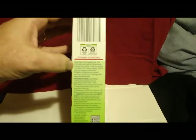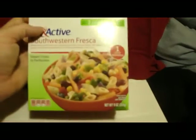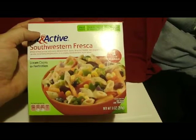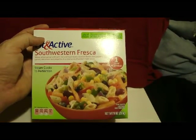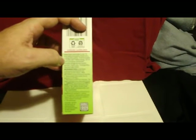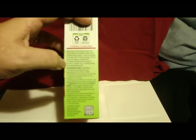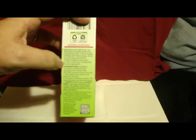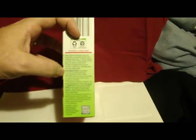Cook to at least 160 degrees Fahrenheit before eating. I was wondering if it had chicken in it, but it's wheat penne, corn, red and black beans — no chicken. I guess there's a possibility it could have bacteria, so 160 degrees Fahrenheit is hot enough to kill bacteria. 'Do not leave microwave unattended' — okay, I guess so no one steals it. Promptly refrigerate any unused portions.